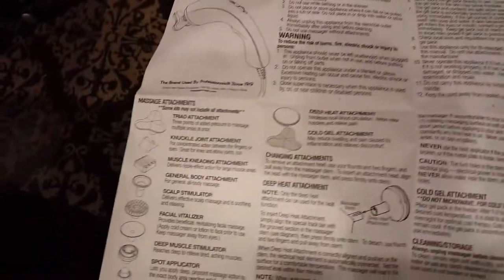Let's see what's in the instructions. It's pretty big — yeah, this will just be in English.